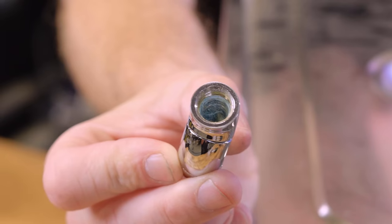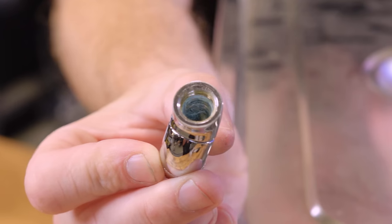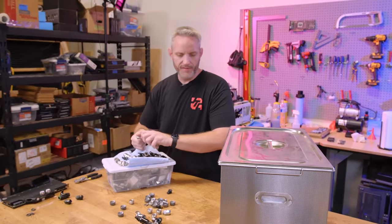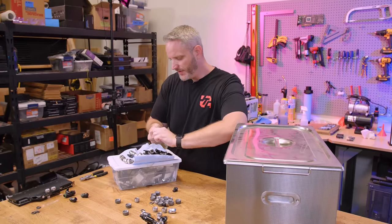Look inside my double 90 right there — see how gross that is? Because anywhere there's a place for the coolant to stick, it does. That also includes inside radiators and such.